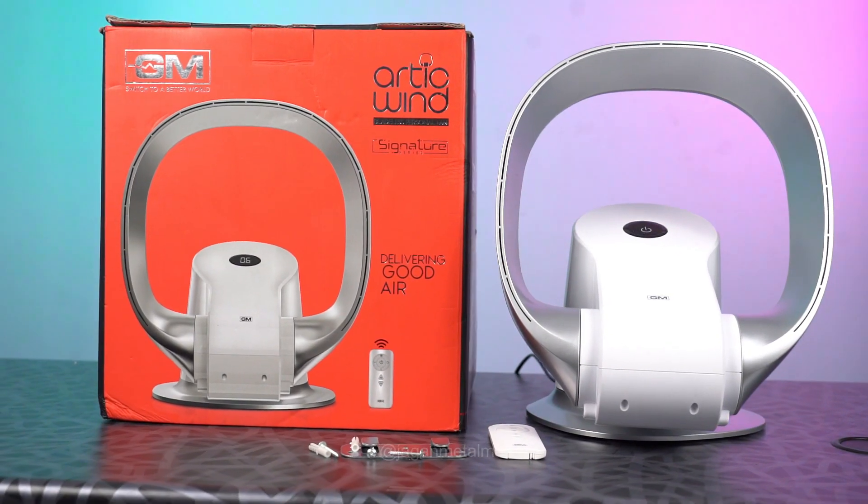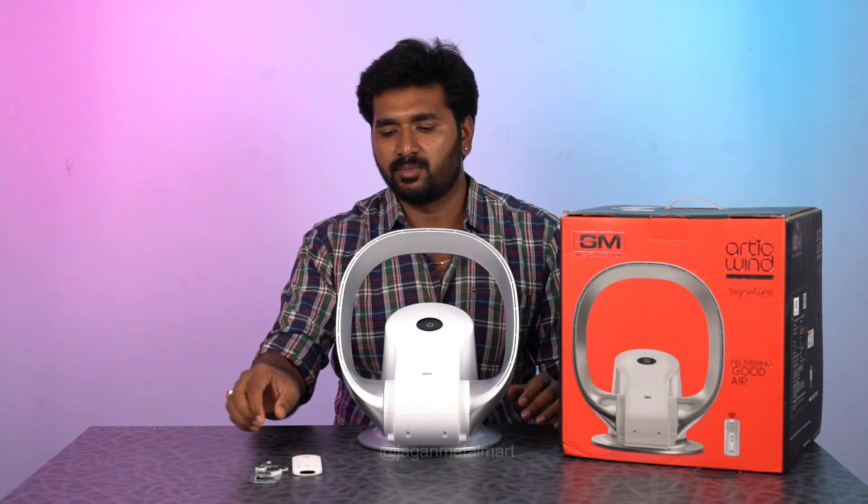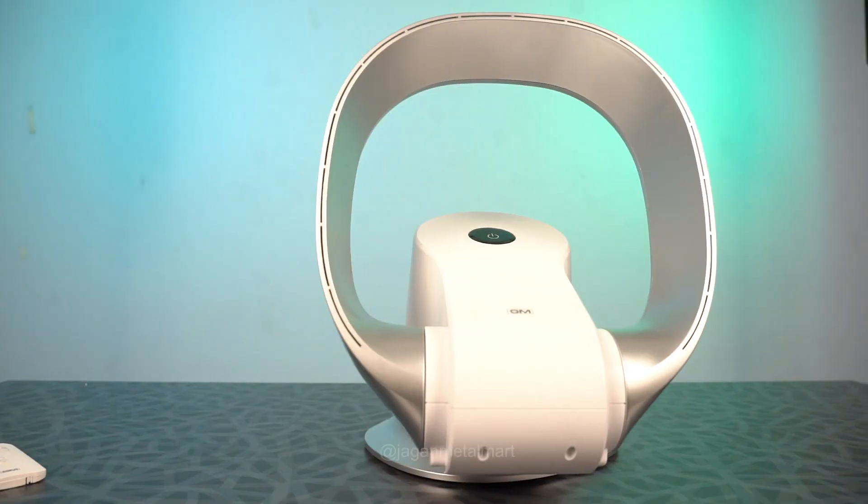It doesn't have any blade — it's hollow. You can also use the wall mount and clamp. You can also use the remote. Now it's connected to the power.